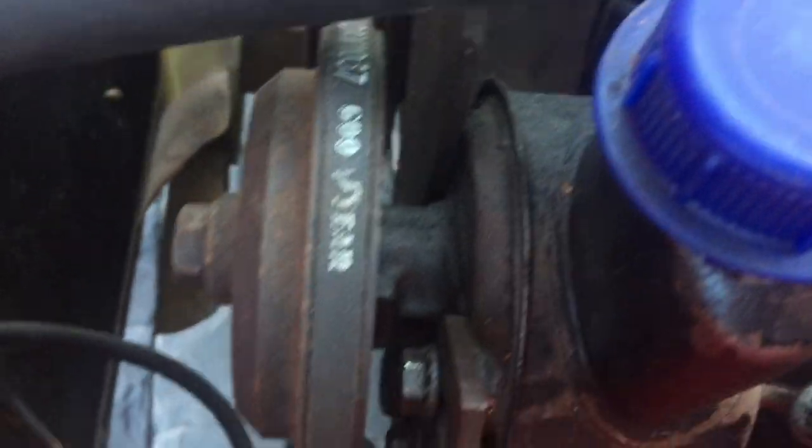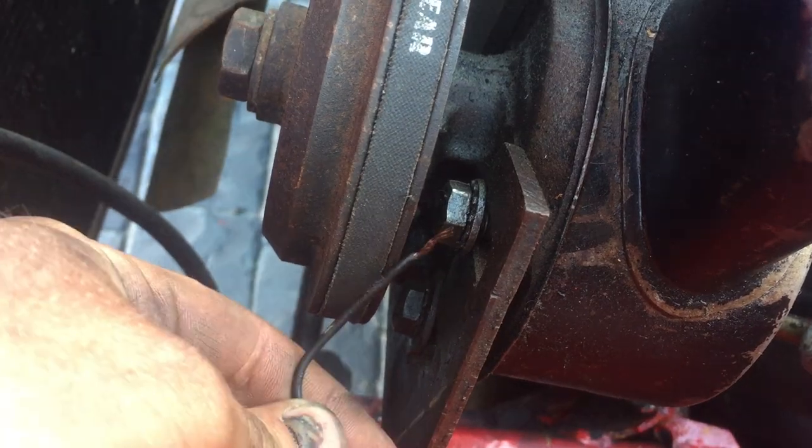Now I'm going to take the fan belt and the alternator belt off. I'm going to undo these bolts — this black wire came off the top bolt.